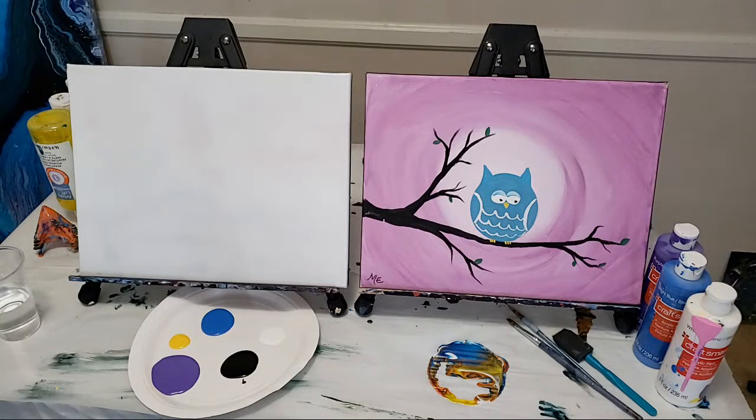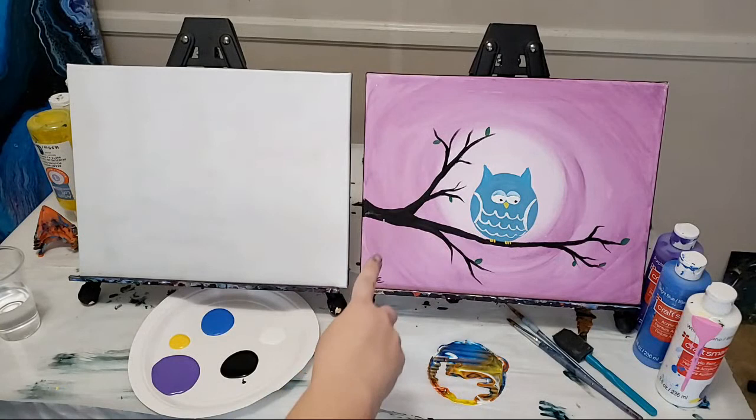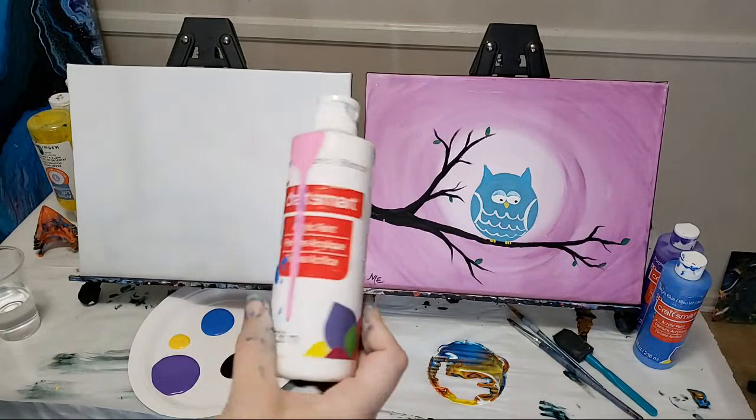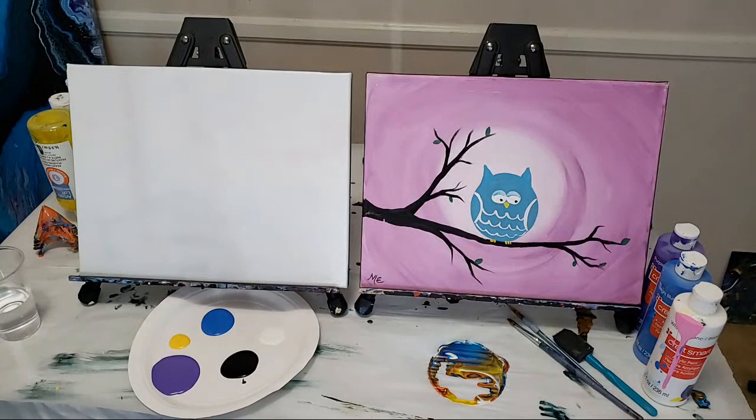The cool thing about this is you can use any colors. If you don't have these exact colors, that's fine — I'm even changing up the colors a little bit. If you hate purple, use green instead; if you hate blue, use red. It really doesn't matter. I'm just using Craft Smart paint, nothing fancy. You can use any acrylic paints, or even crayons or markers — someone sent me a picture using crayons and it was awesome.